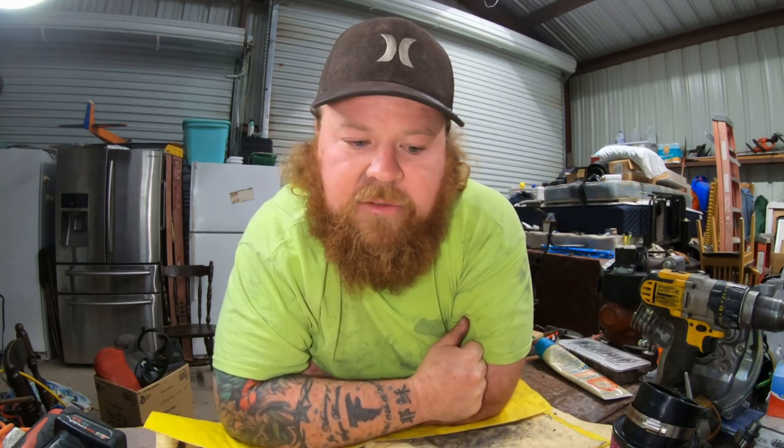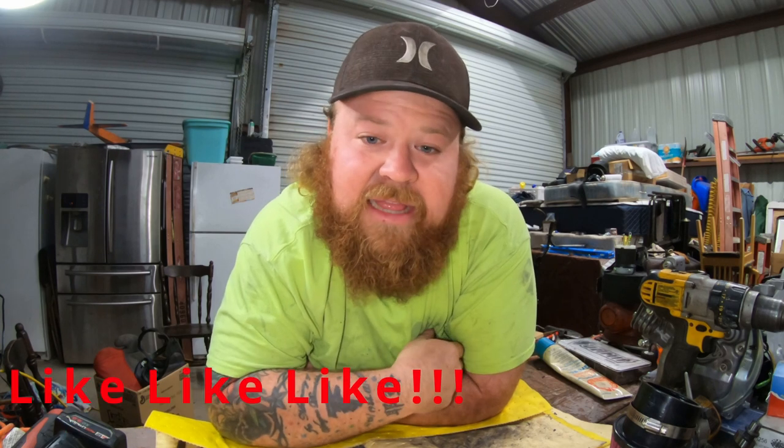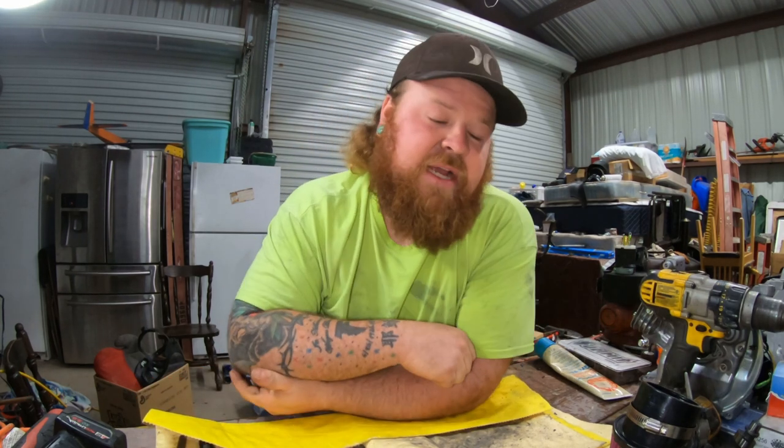So that's part 2. Stay tuned for part 3 - it will be coming out soon. If you have any questions, comments, or concerns, leave them below in the comments. If you would, leave me a thumbs up, give me a like - that would be awesome. If you haven't subscribed yet, subscribe. And that's going to do it. Until next time, stay tuned - part 3 is coming. And remember guys, love each other.